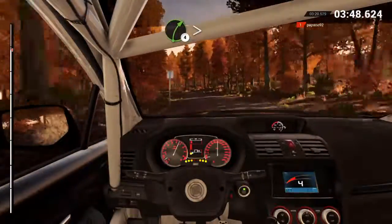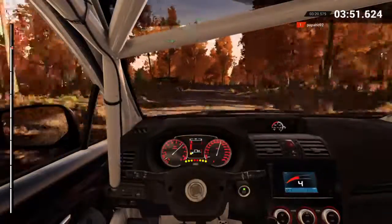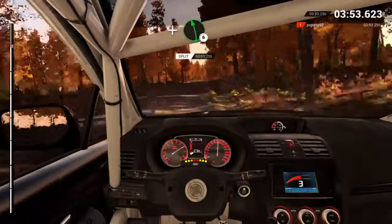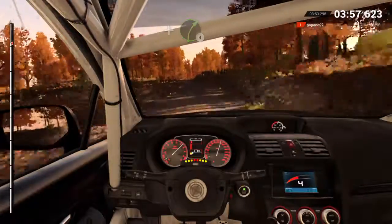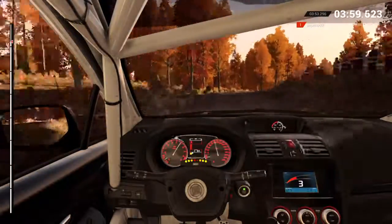Right four, tight, over pressed. Into left five, 60. Right five and left six. And right four, over pressed. Right five, don't cut. Keep right, over pressed, 60.